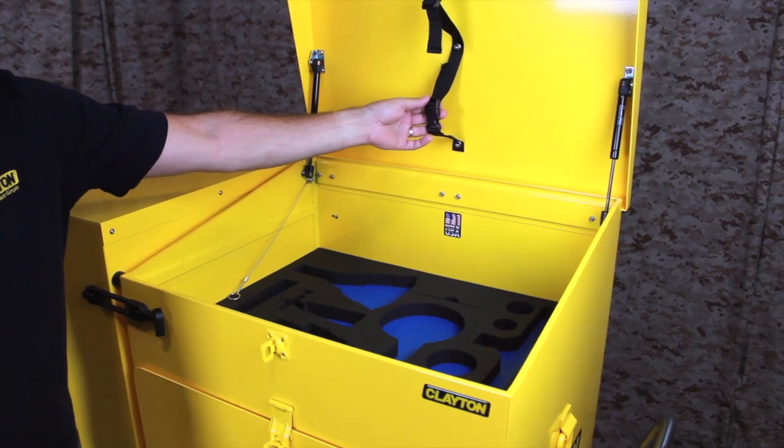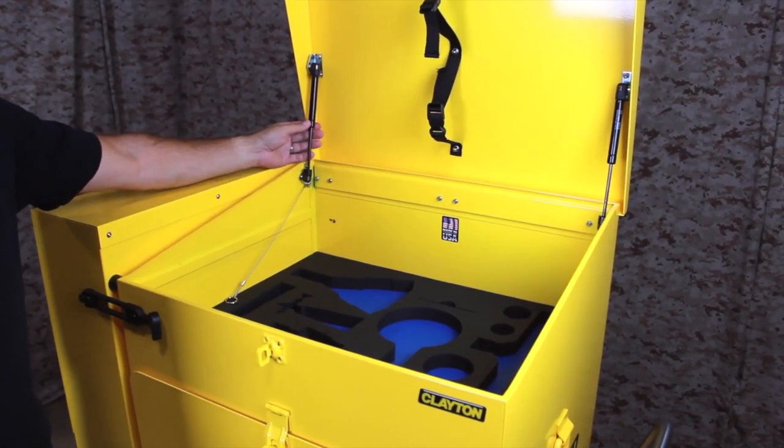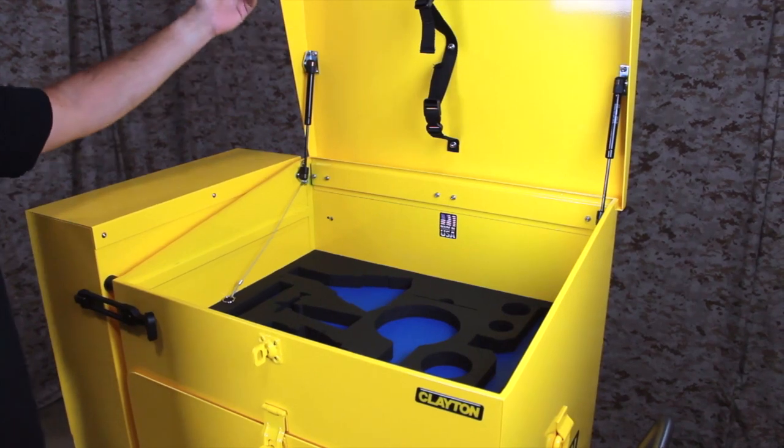Straps inside the lid can be used for storing hose support belts. Sturdy gas struts hold the lid open and prevent it from shutting unexpectedly.